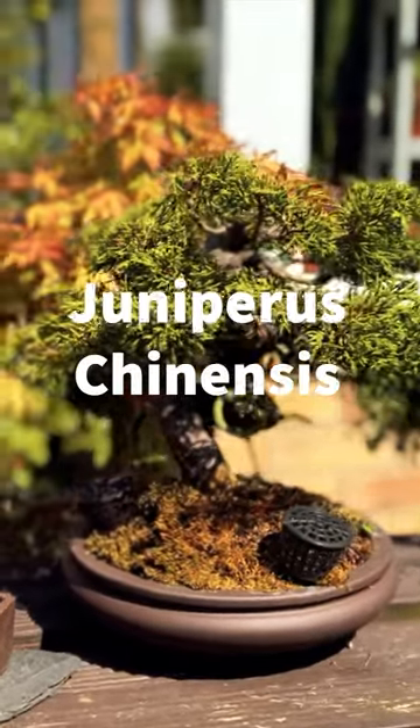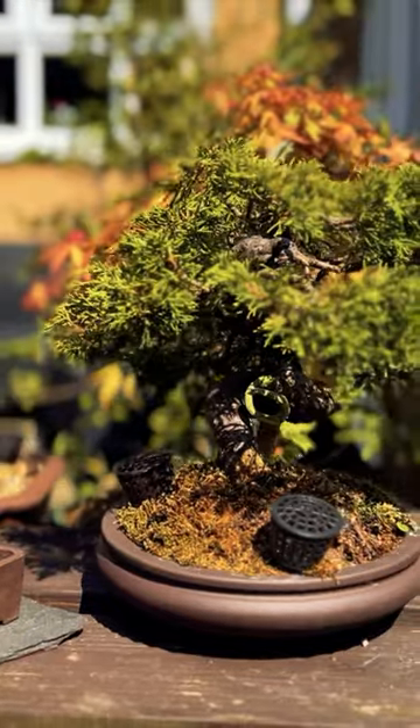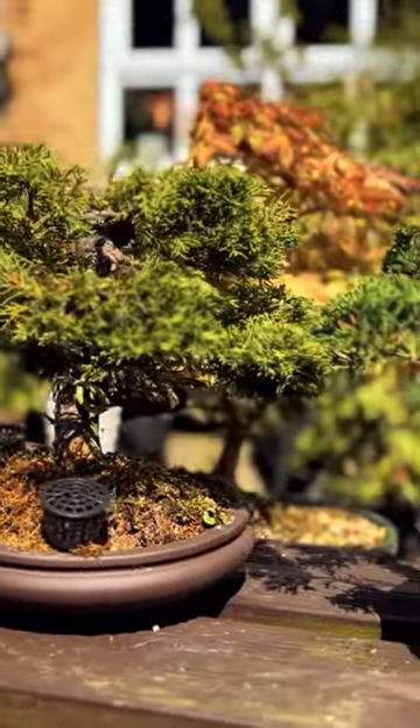Chinese Juniper, or Juniperus chinensis, is a popular species for bonsai due to its rugged and distinctive appearance as well as its ability to tolerate a variety of growing conditions. Here's some information about Chinese Juniper as a bonsai.